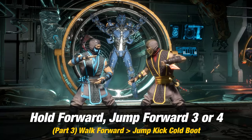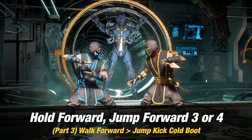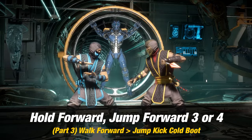For Part 3, you want to walk forward into Jump Forward Kick, which is hold forward forward and then jump forward 3 or 4.